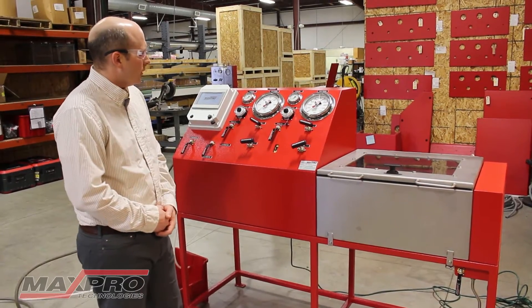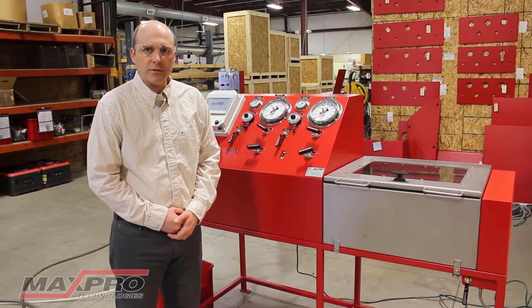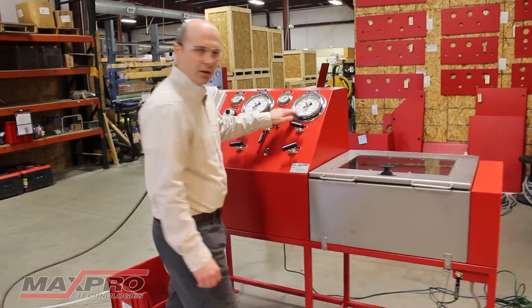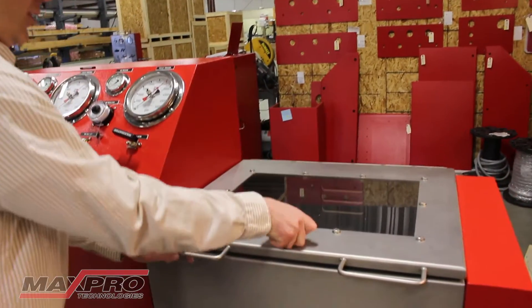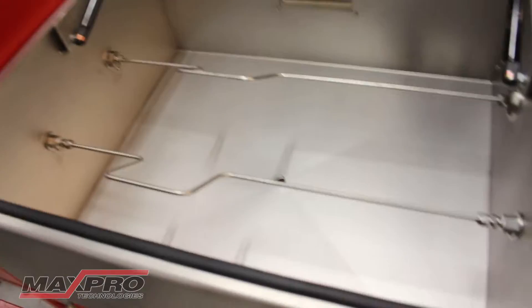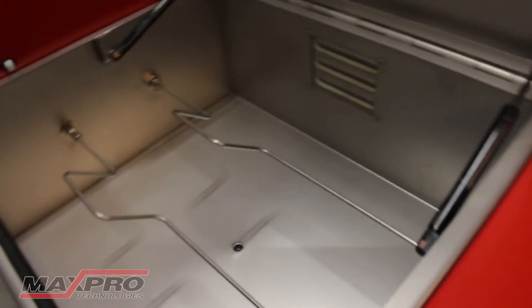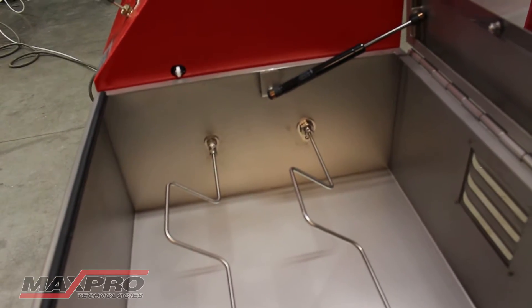The bench is set up for two pressure ranges: 0 to 2,000 and 0 to 50,000. You can see here the pressure is zero in both pressure ranges. In the chamber, I have just two pieces of tubing set up to simulate the test part, and the tubing is rated appropriately for which circuits it's on.